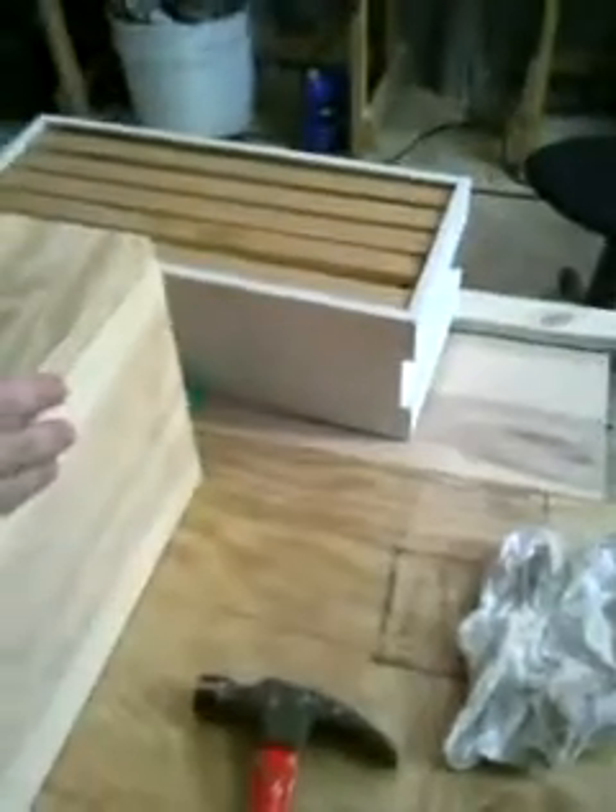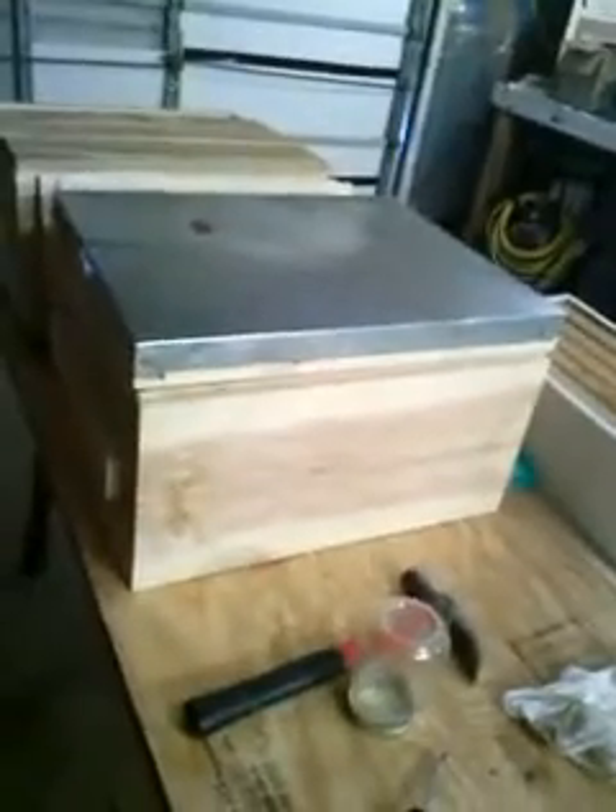I can throw these inner covers back on if I want to. I like to utilize every piece of equipment — I don't like to use something once and then store it 11 months out of the year. There are no gaps; this could be just a regular inner cover, and I could flip the mating nuke bottom upside down and use it as a lid.